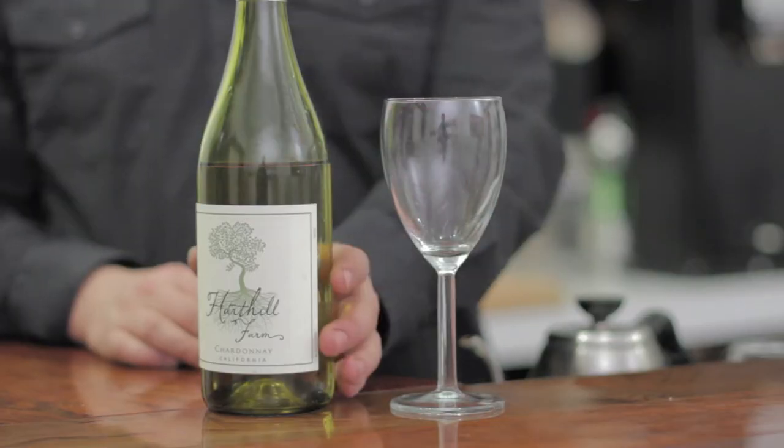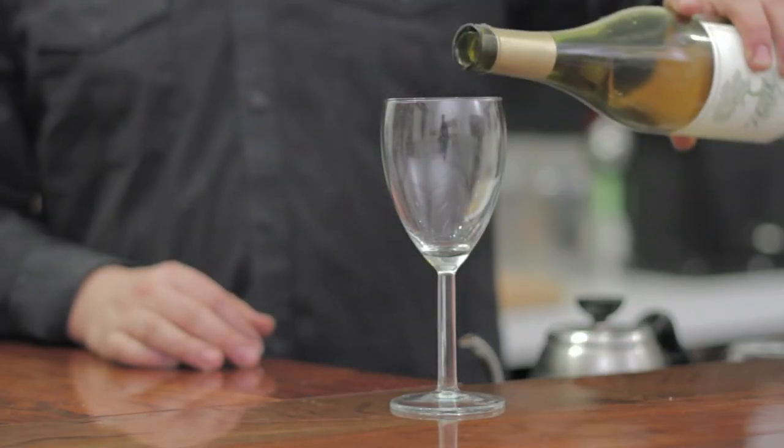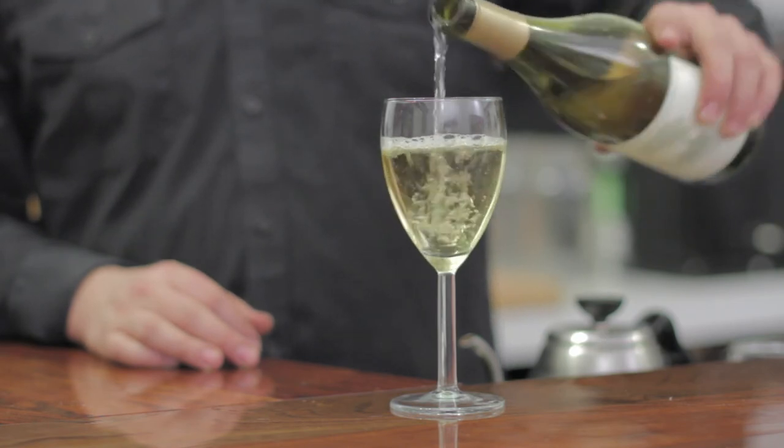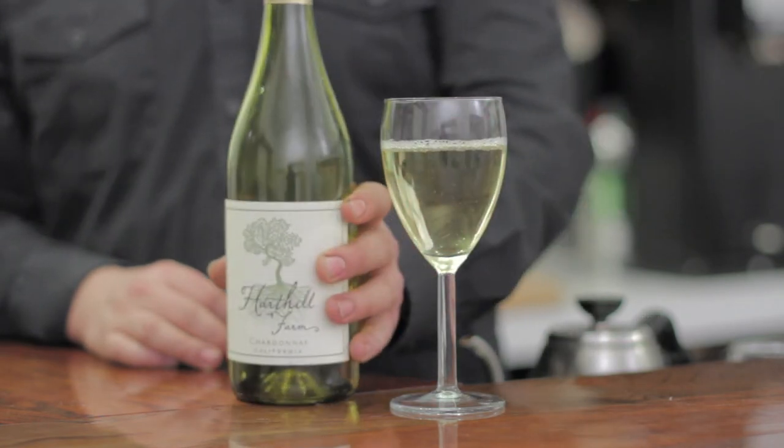Here we've got a white wine glass and a bottle of white wine. You can tell it's a white wine glass because the size is a little bit smaller — it's got kind of straighter edges, not that large bowl of a red wine glass that people see all the time. When you're pouring the wine, you want to keep in mind that you don't want your glass too full and that you're trying to pour about five ounces. So that's what the pour looks like in a white wine glass.